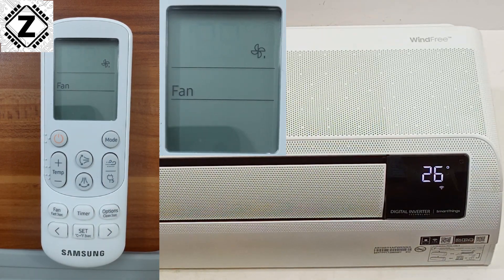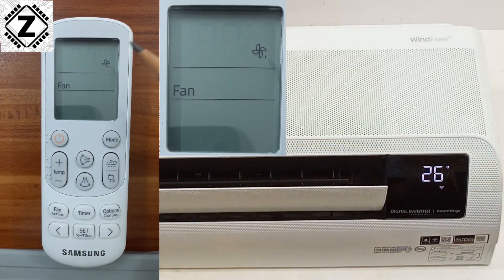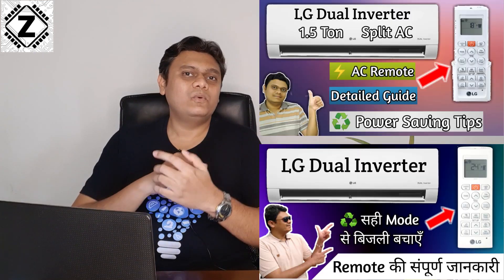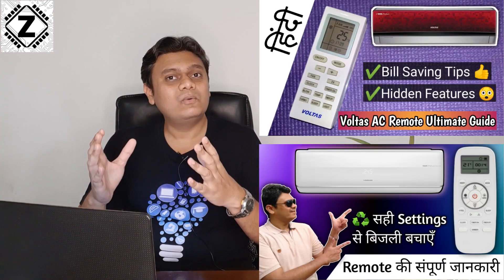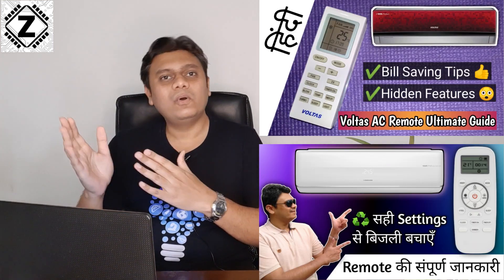Sometimes you can just press the mode button on your remote control repeatedly until you achieve the fan mode. If you are not clear how to activate the fan mode of your particular air conditioner, there will be a few videos available in the description or the i-button where you can learn how to turn on the fan mode of your respective air conditioner.